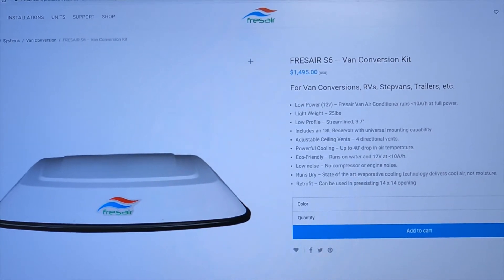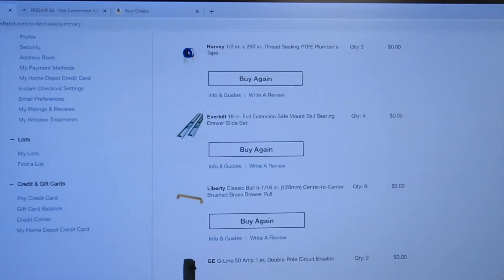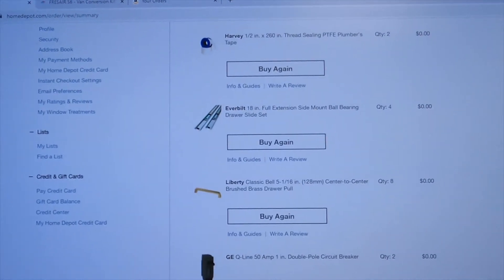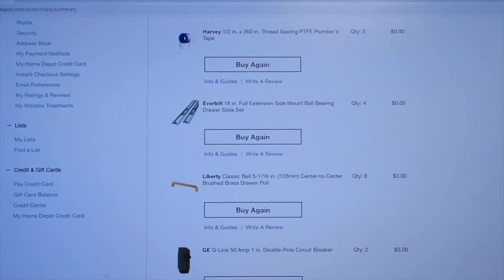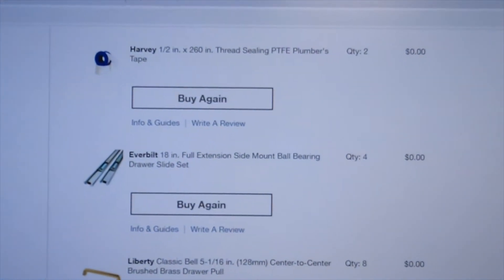Next up is the Home Depot order — $5,500. Everything has been ordered online; in fact, everything I've ordered for the van so far has been online, and I'm about $9,000 in so far. I'll run through it quickly.